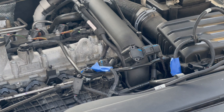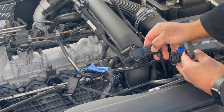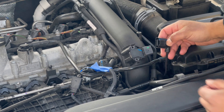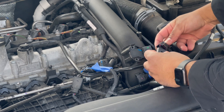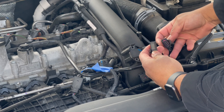It should be quite simple, actually. We're just going to be taking this connector off, like that, and swapping it with this guy, like that.